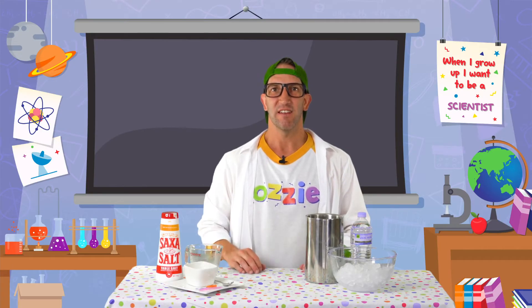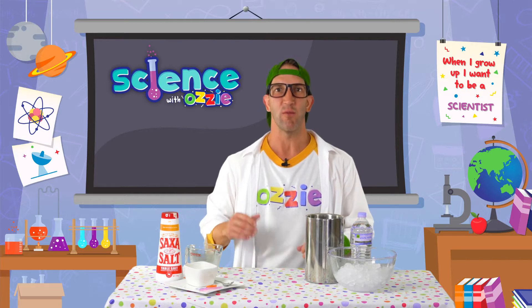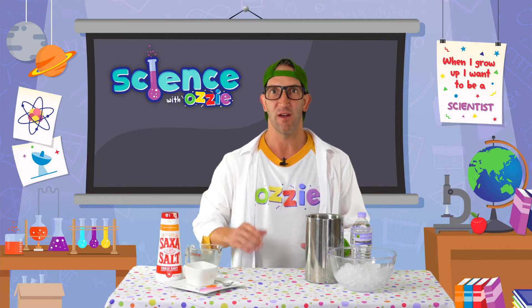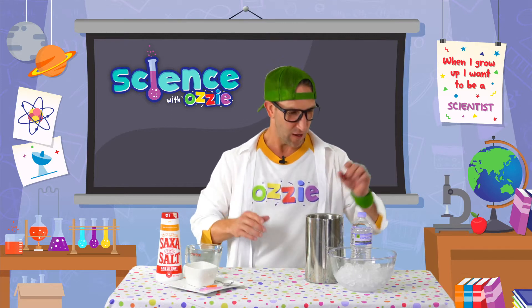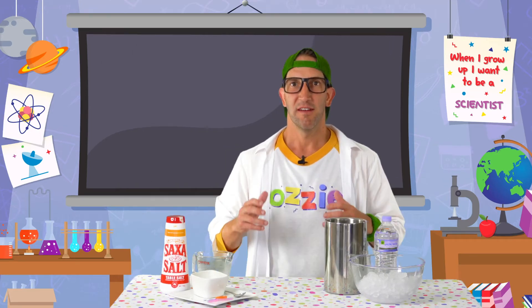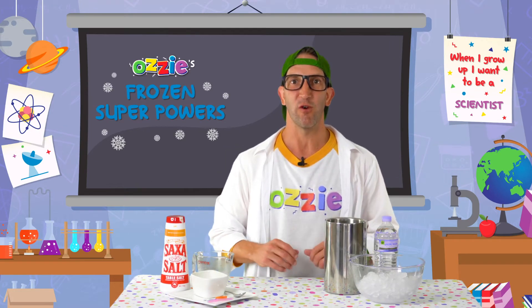G'day kids, Aussie here. Today we're going to do some science with Aussie and we're going to learn how to gain superpowers just like Elsa from Frozen. I'm serious. We're going to learn how to turn water into ice right before your very eyes. This is called Aussie's Frozen Superpowers.